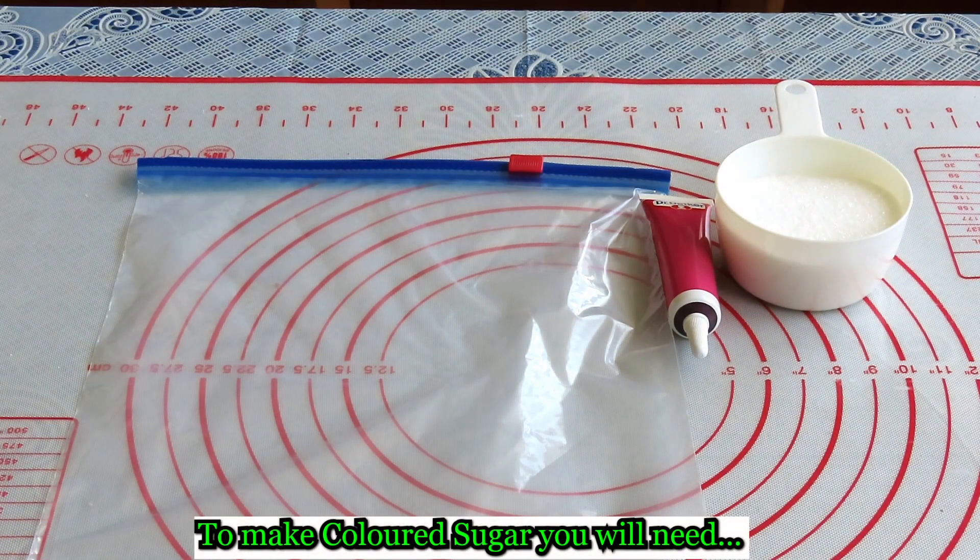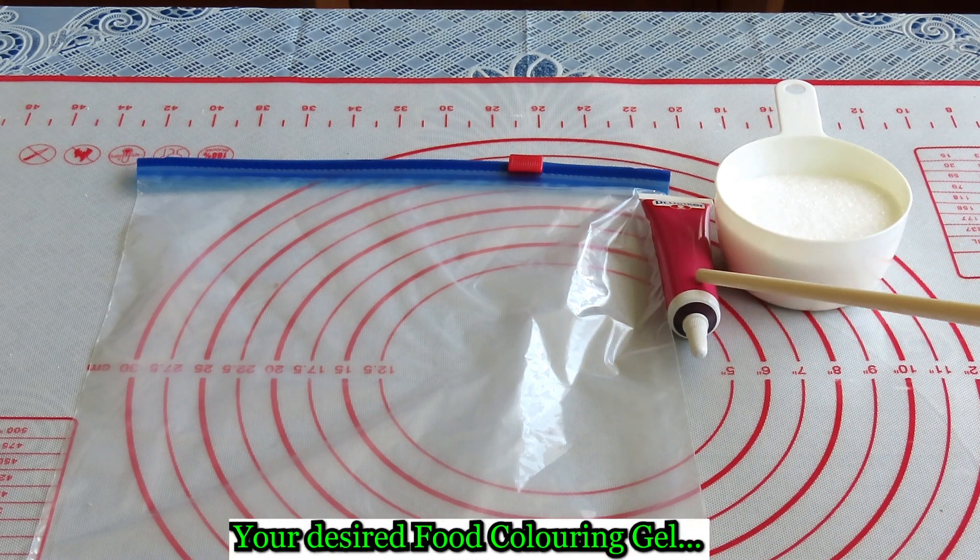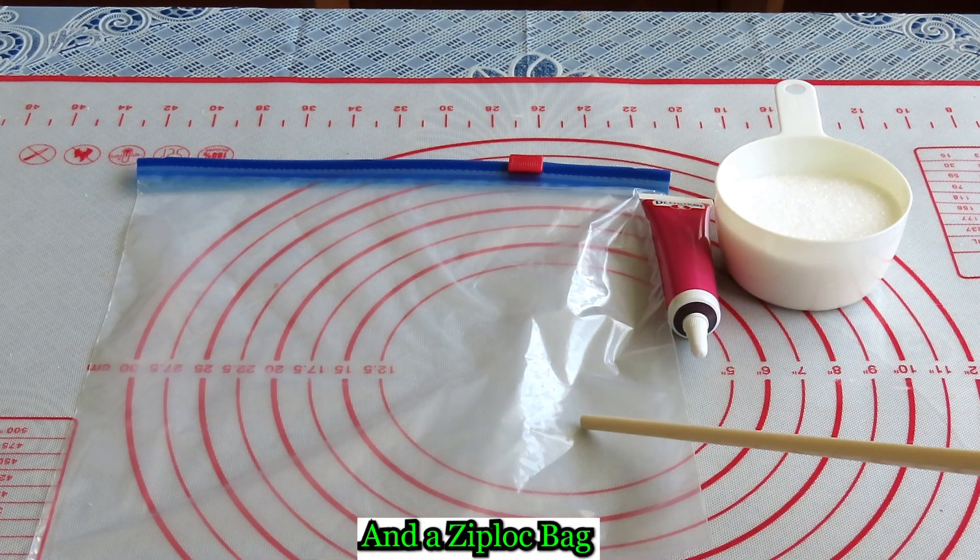Coloured sugar from a recipe I found on YouTube — I should put the link at the end. For this I'm using just under half a cup of granulated sugar, some magenta food colouring, and a ziplock bag.